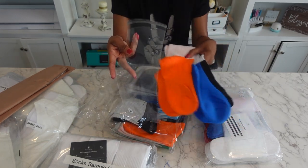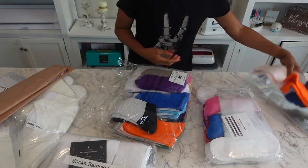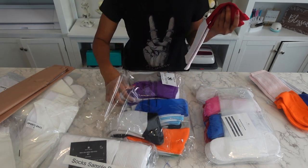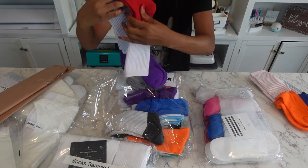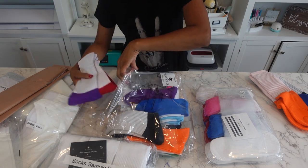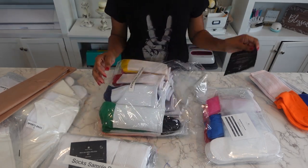Then you just put them in the bags and ship them off. We're definitely going to be sublimating some socks. There's all different colors — I really like this purple. The link will be down below in the description box. I've never sublimated socks before, so I'm excited.